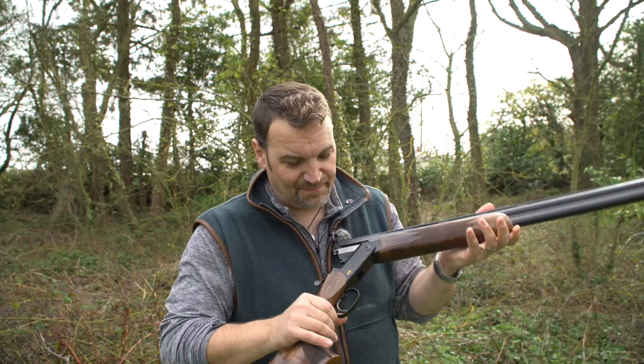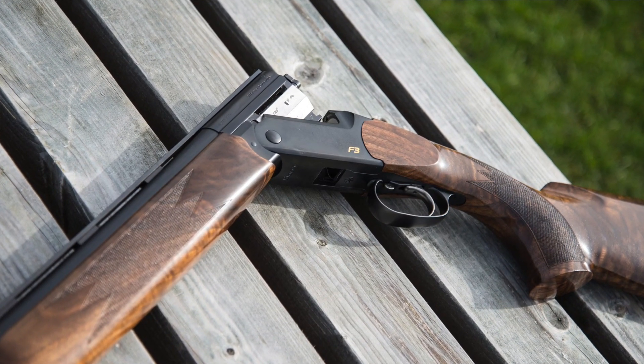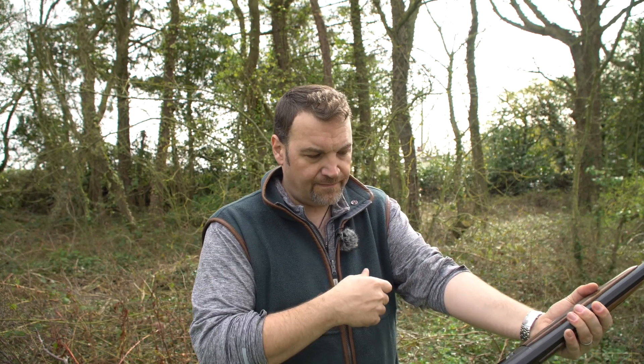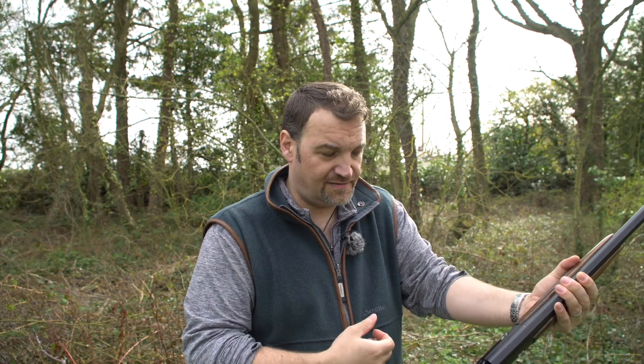Hey guys, welcome back to Gunshots. I've been off for a few weeks — I do apologize, I've not been very well — but I'm back now, out in the almost-spring sunshine at Biowell. I'm taking a look at the Blaser F3 Pro. If you remember, I looked at the F3 Advantage about a year ago, but this is actually the first time I've had a chance to shoot the F3 Pro, because when I used to have an F3, I had the Supersport with the high adjustable rib, so this was a really interesting gun for me to get hold of.